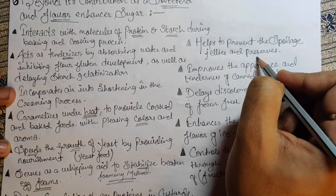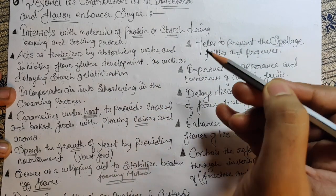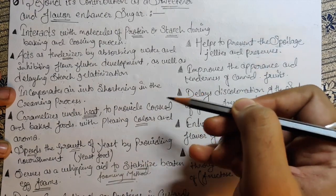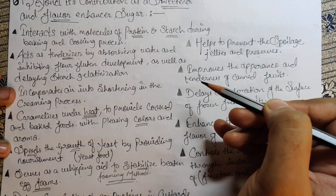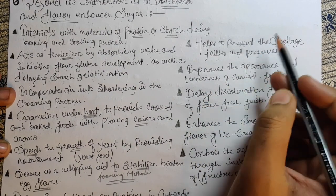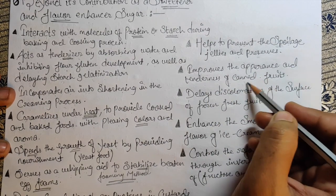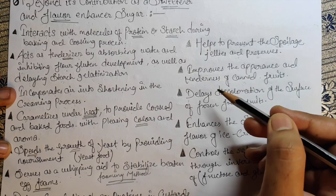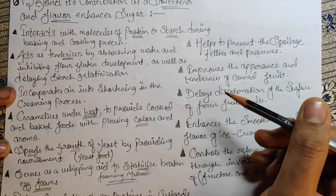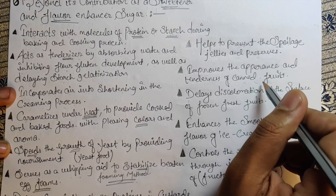Sugar helps to prevent spoilage in jellies and preserves by absorbing water. If your product doesn't have much moisture, it won't get spoiled soon, because moisture is what causes faster oxidation. Less moisture means the product won't spoil as quickly compared to products that retain moisture. It also improves the appearance and tenderness of canned fruit — the sugar syrup coats the whole product, preventing oxidation and keeping it looking fresh and tender.